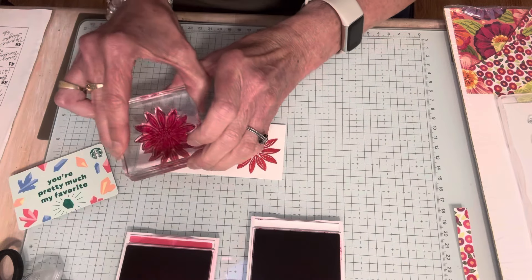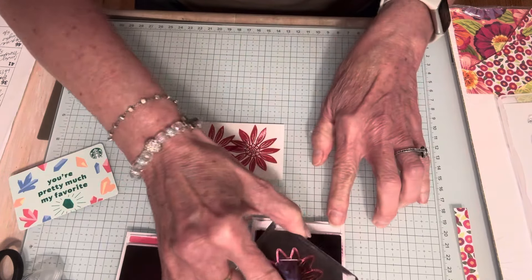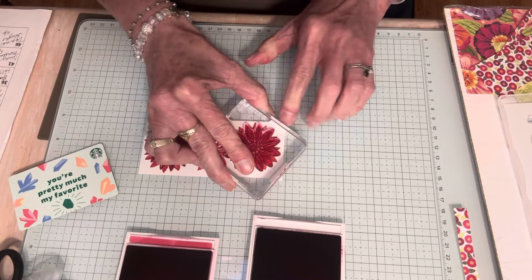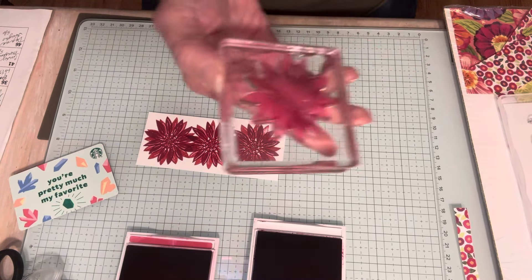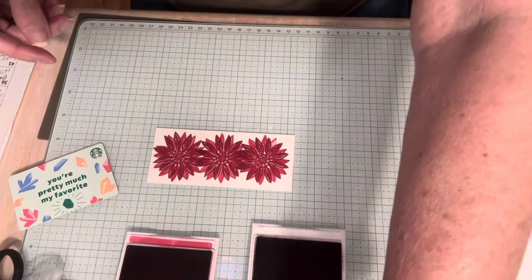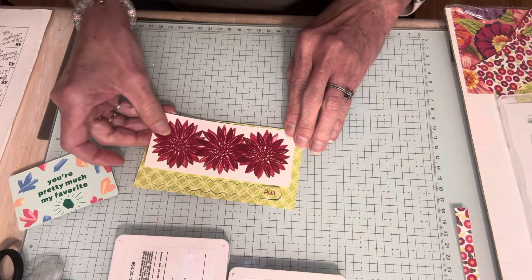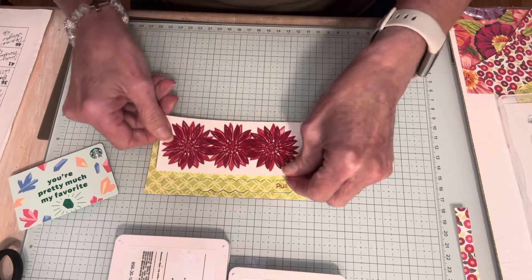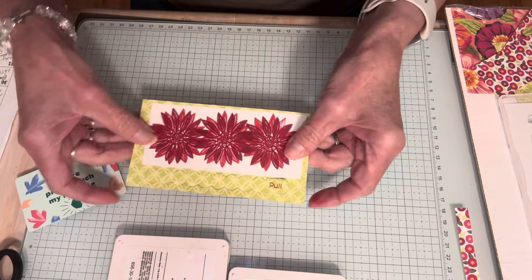Now I'm going to rotate the stamp a little bit and stamp in Berry Burst, rotating so the flowers overlap at different angles. It's really bright but I like it. Now I'll close these stamp pads and adhere this stamped layer to the front of my card, making sure I'm not covering up the pull strip.